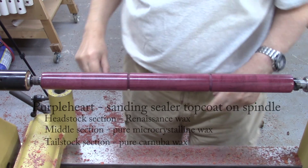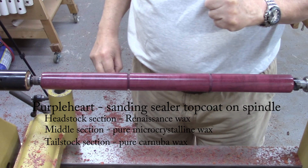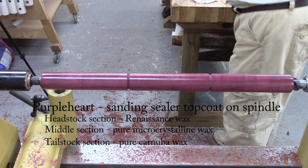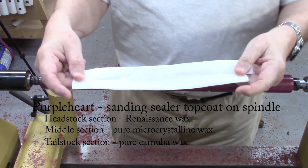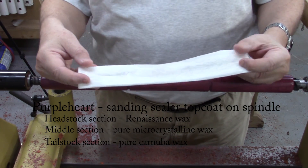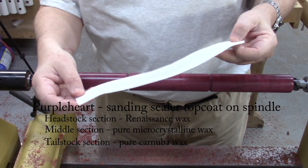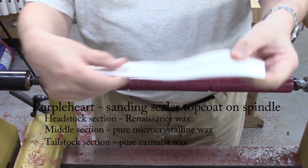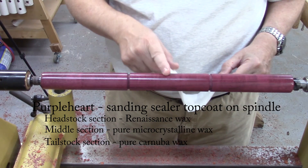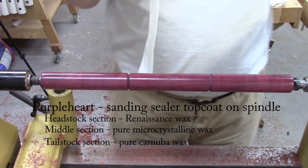I'm on my third and final test. This is a test of water resistance, one of the features of microcrystalline wax that is often mentioned when you look it up. What I have here is three paper towels, and I poured a teaspoon of water on them. A teaspoon of water doesn't sound like much, but it was actually dripping wet. They've set for a couple of minutes, so I'm going to put one of these on each section: Renaissance wax, pure microcrystalline wax, and carnauba wax.